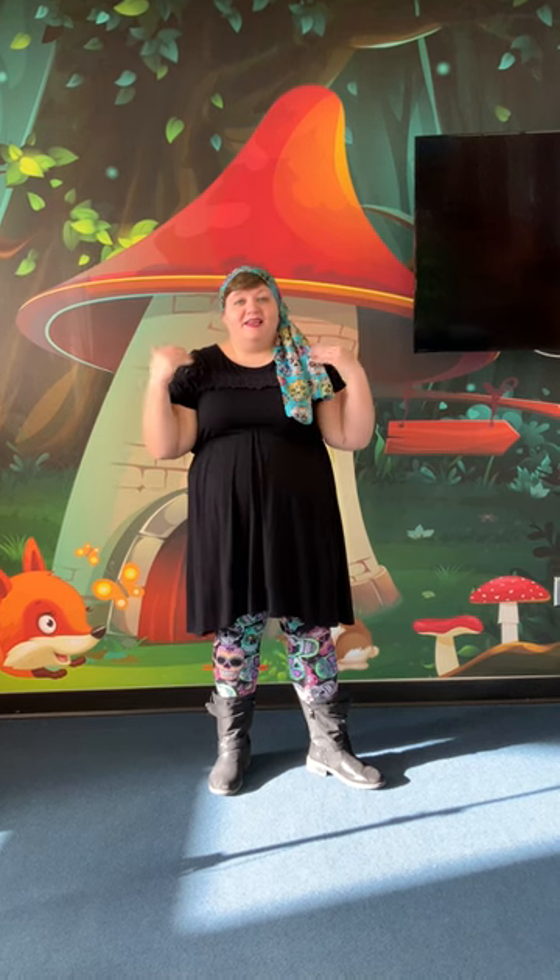Hi everyone! Today I'm gonna teach you a fun song called the Ocean Song and I first heard of this from the ladies at Jaybrary and it is super cute. There are hand motions, there is fun spinning around, and I'm super excited to teach you today. Are you ready? So we're gonna start with teaching you our hand motions and then we'll sing it together.